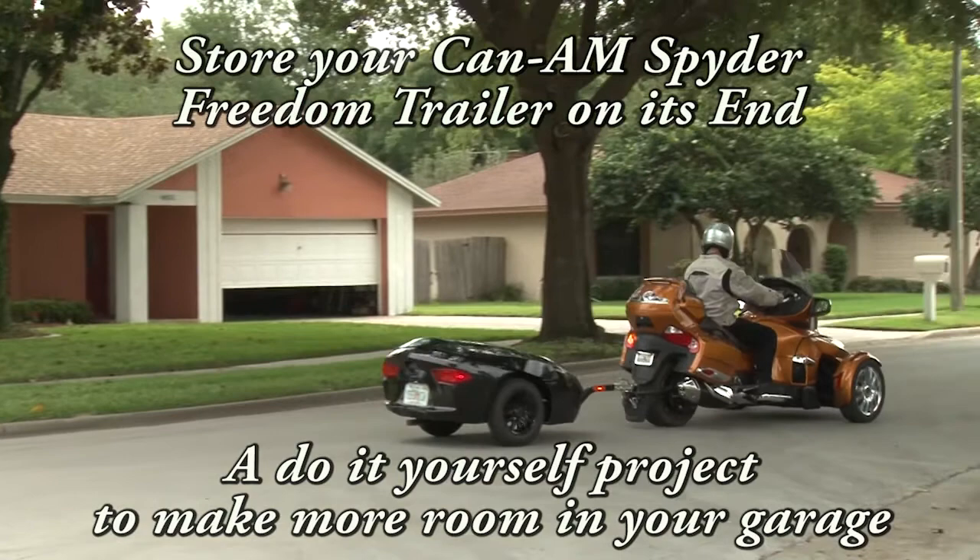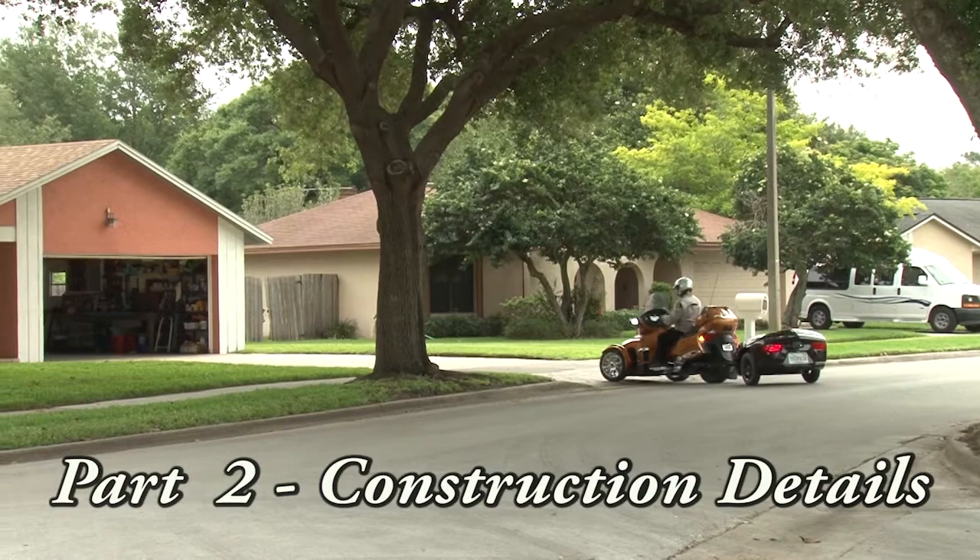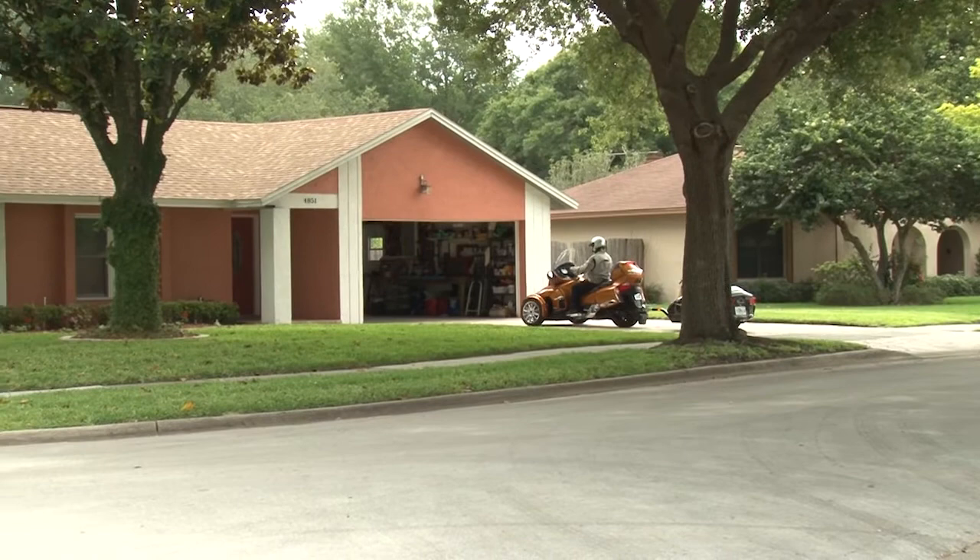Hey Spider Riders, welcome to part 2 of our trailer storage video. In this part of the video I will provide you with more detail on the construction of the rack. For this one I'm going to use a slide or PowerPoint approach so that you'll be able to easily pause and look at the photos.